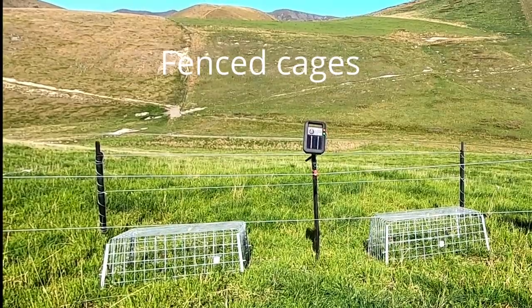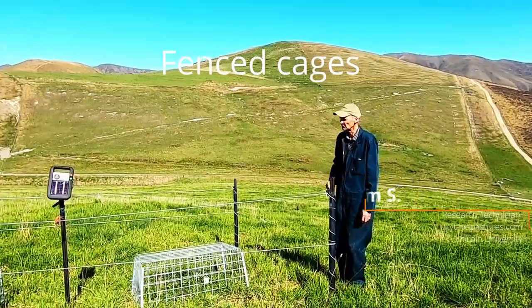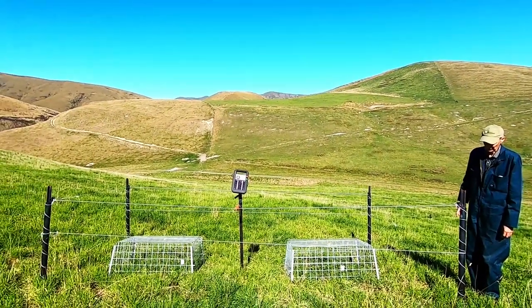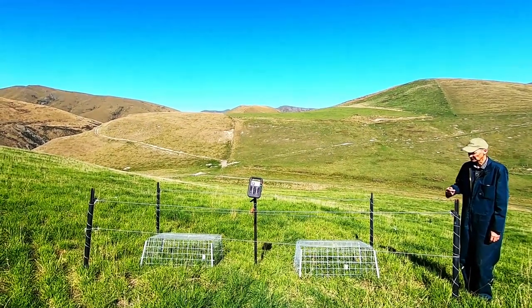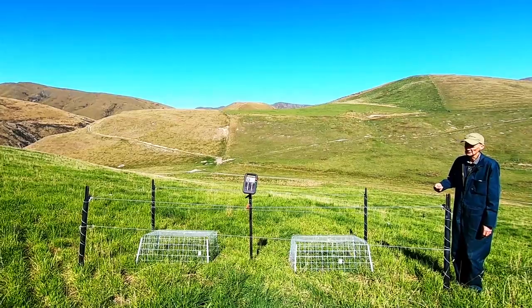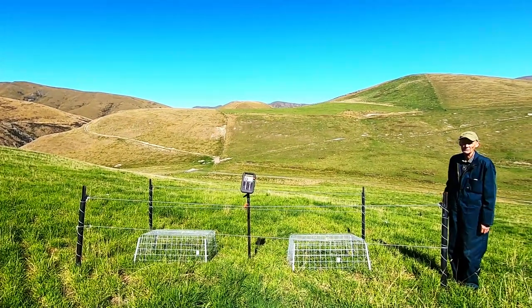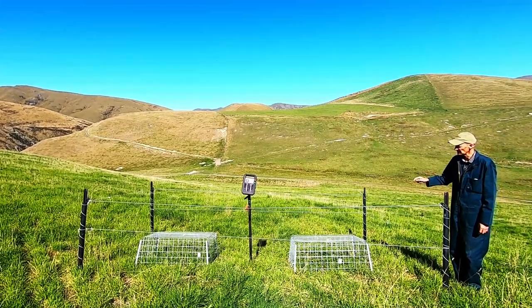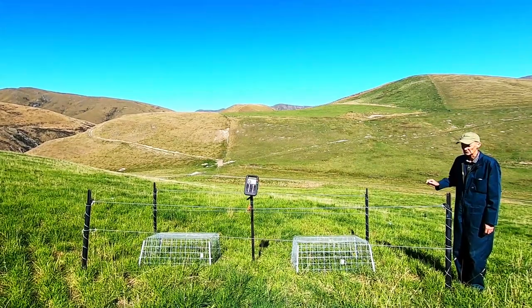Here we have an example of our exclosure cages that are currently in use. We have fenced them off with an electric fencing system which is quite effective, because the electric part keeps the cattle out, but with the height of the bottom wire, sheep can still get in and graze right up to the cage. The cages are pinned to the ground, but the cattle can still move them even with the pins, whereas the sheep don't.